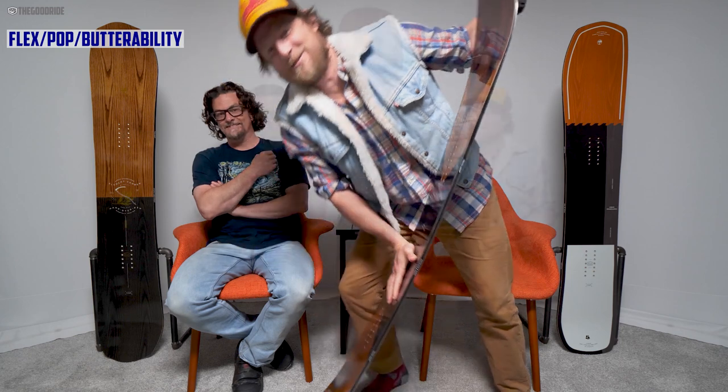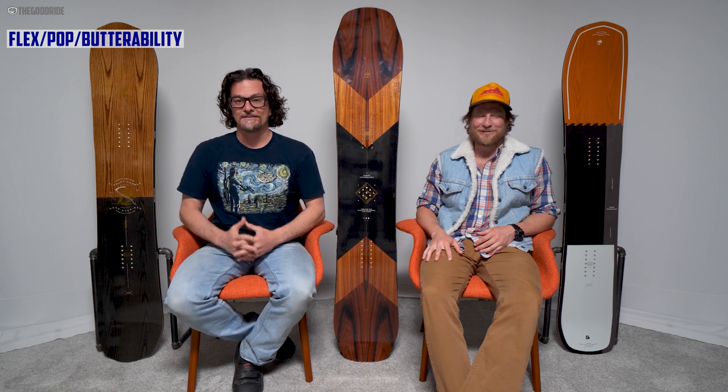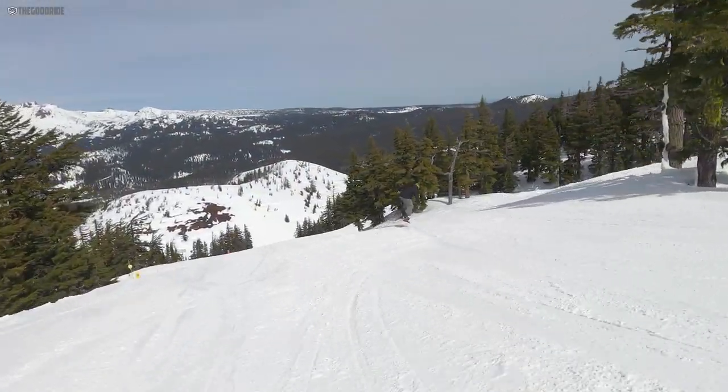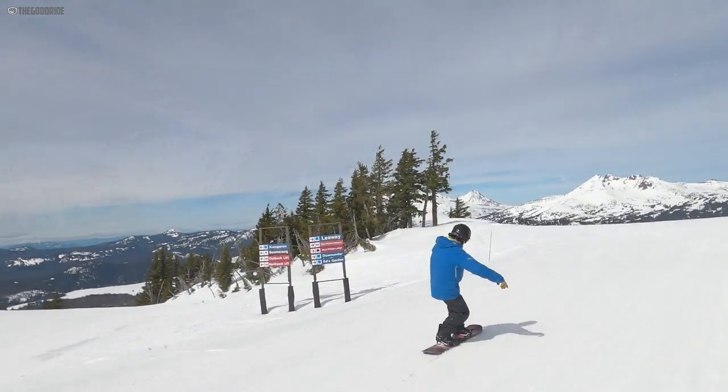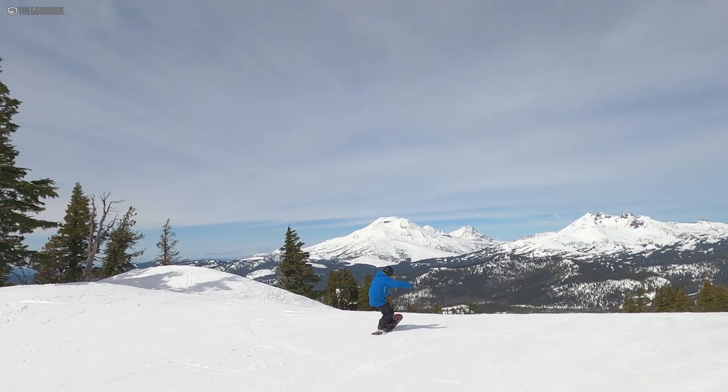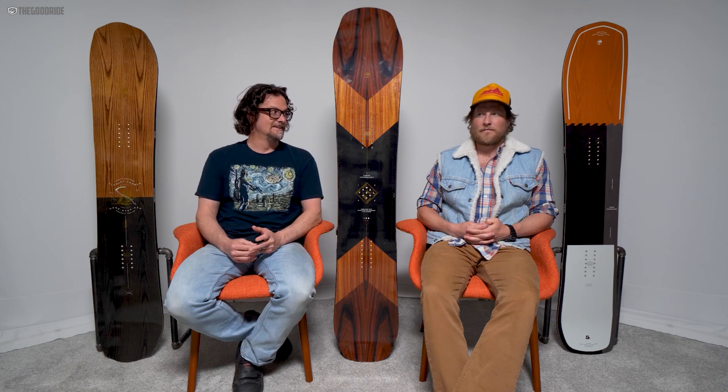Sweet lord — for directional twins this is super stiff, peaking in that category. It's got a freeride flex in the shape of a twin. The pop is more accessible than I thought — I could not butter it very well, took lots of effort, but the pop was more accessible than expected for this flex. It's still not easily accessible pop, but it's definitely there, deep down in the wasteland of its soul.